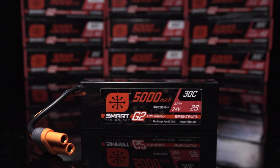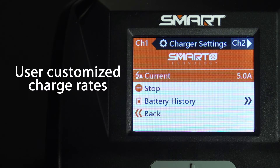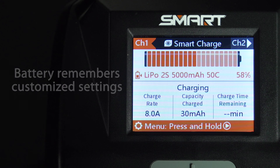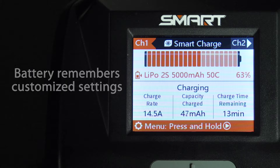The charge rate of individual batteries can be user customized, helping you take full advantage of packs with faster charge ratings. The battery's integrated microchip will remember the last charging rate you set, so the next time you plug it in, these settings will automatically take effect.